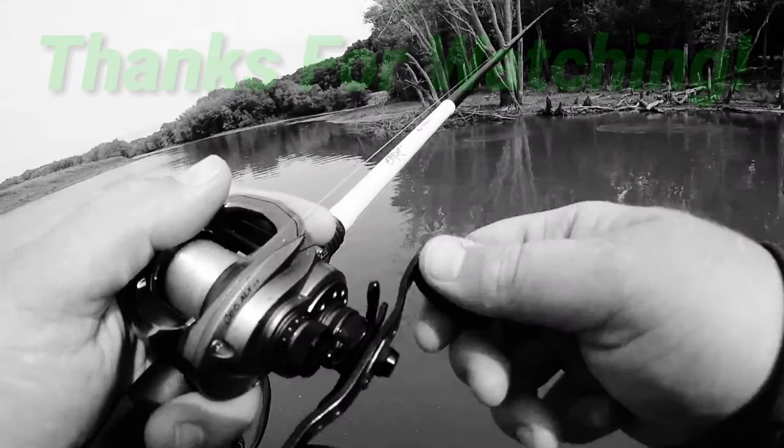If you haven't subscribed to my channel yet, go ahead and do that now, and hit the bell so you're notified every time I put out a new video. Destroy that thumbs up button! Luke Reaser signing off — always remember, you're never too fat to fish.